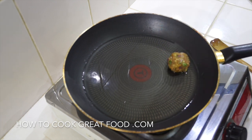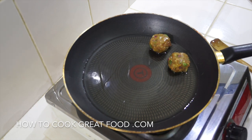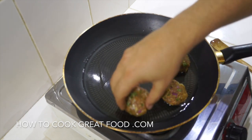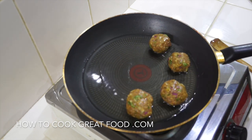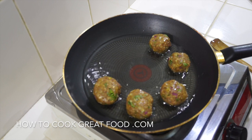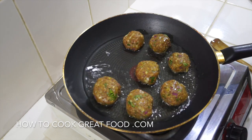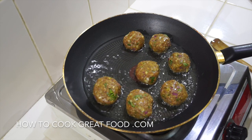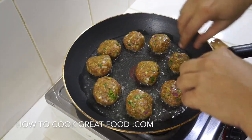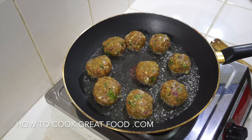We're going to drop in our meatballs — we're not on a ridiculously high heat. We're going to fry these for maybe five minutes, just turning them over every now and then. Don't worry if you think they're not particularly cooked on the inside, because we are going to be cooking them again in our masala. Just let them do their thing for a minute, then start to turn them. Don't unnecessarily turn them because they could break.